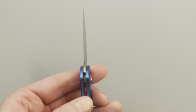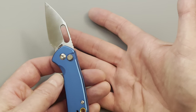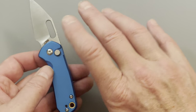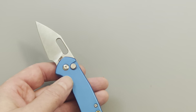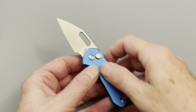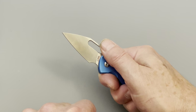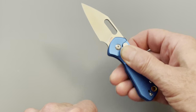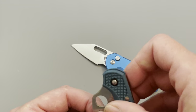I have extra large hands — not because of huge fat sausage fingers, but because I have such long fingers. This knife just doesn't work with the texturing on it. They made this aluminum way too slick for me.